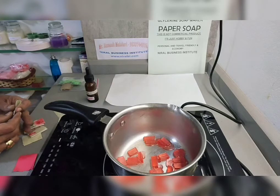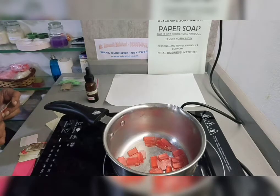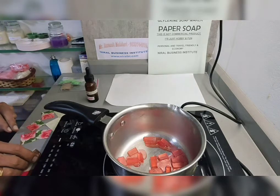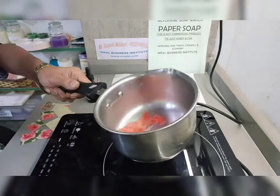Melt one soap and add water as in my recipe. This is just a presentation for making — the full recipe is with you, so you must follow the steps in my WhatsApp recipe. Now this has started melting.